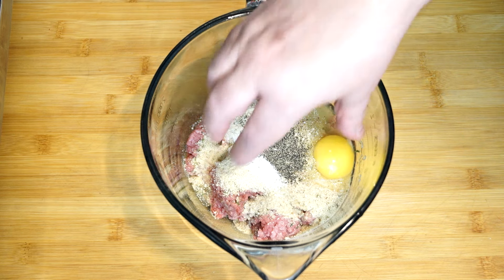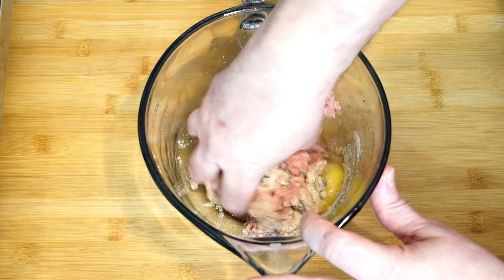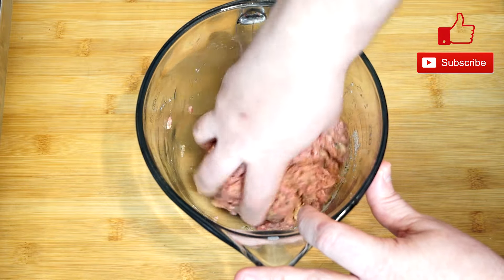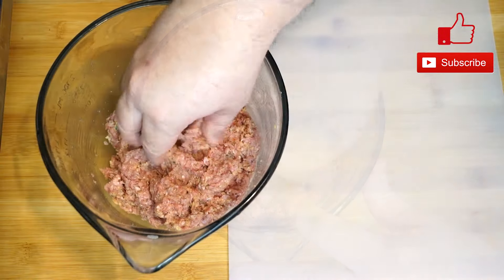Wash your hands and go ahead and mix this up. If you want to wear gloves, wear gloves — it's your choice, or you can do this by hand. It's just something I do because every woman I've ever seen do this used their bare hands. It's perfectly fine — nobody's right or wrong, so we're not going to dispute that.